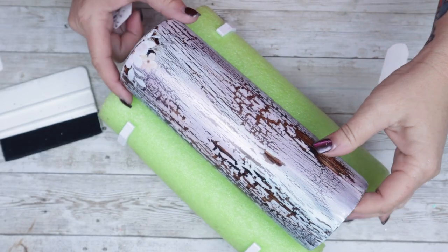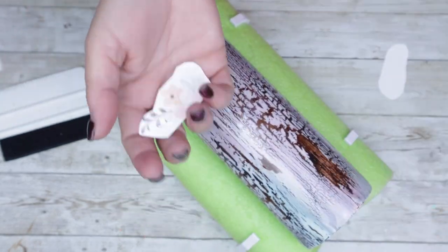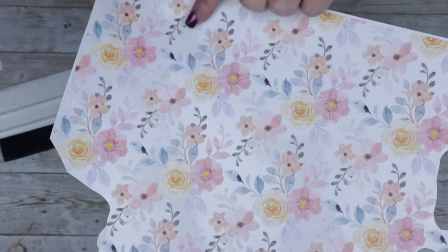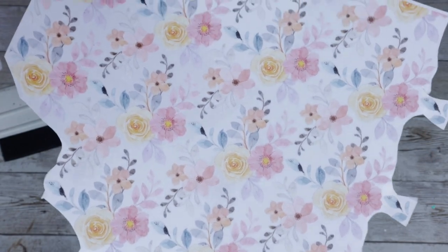I decided to go one step further and add in some floral from BAMP Custom Creations. Basically, where the flowers are, you will not be able to see the crackle through, but where the clear portion is of this decal, you will be able to see the crackle.